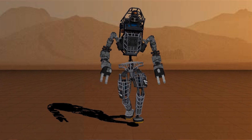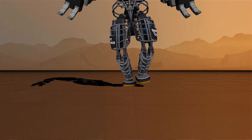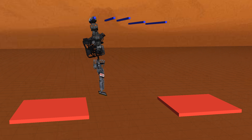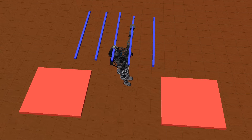It readily accommodates motions with flight phases, such as the running shown here. Our simple dynamic model can also handle out-of-plane forces, such as the grasping forces required to traverse a set of monkey bars.